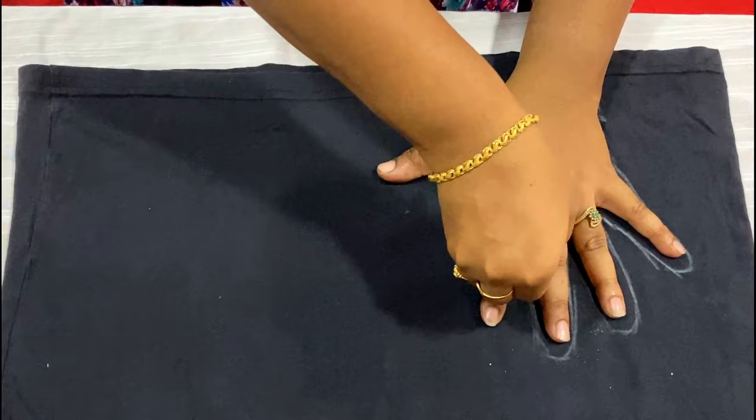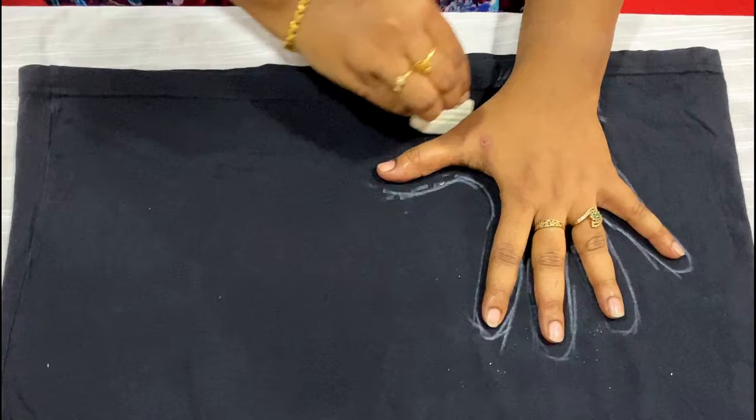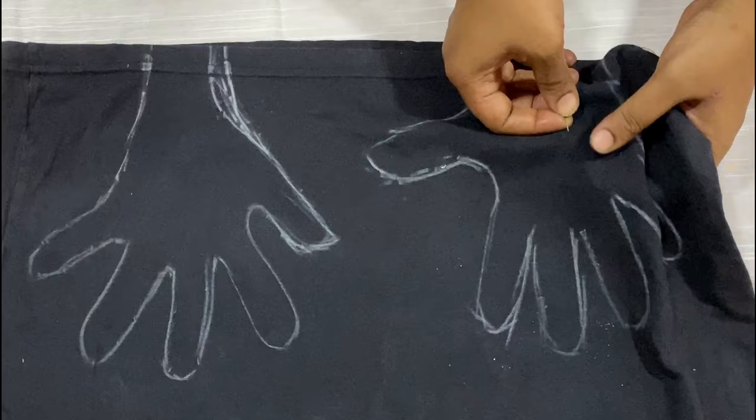If you want to make a pair of gloves, take the help of someone and draw your right hand also. There's my left hand, and when it comes to the right hand, just place it at the exact height — the height should match — and draw in a nice and neat way. Then pin that in place.